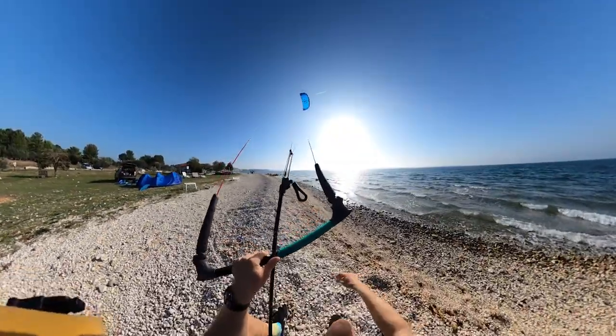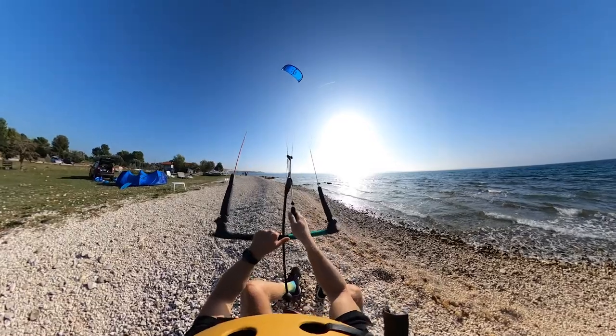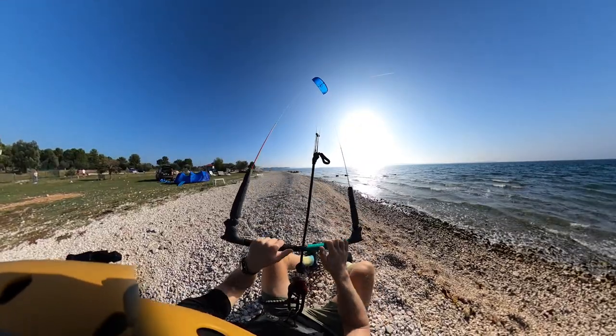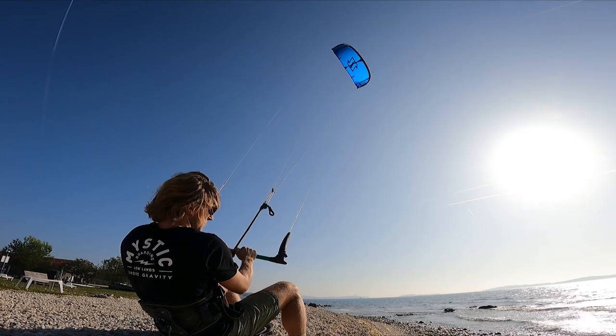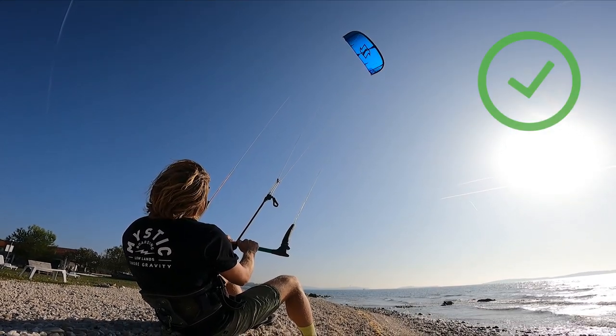Put the kite on the side towards the water, sit on the beach with your legs in front of you, make sure that the trim line is set on full power and pull the bar in completely for 10 seconds. You should feel a nice tension on the bar and a pull on your harness. The kite should be staying stable on the edge of the wind window. This would mean that your kite is well trimmed.